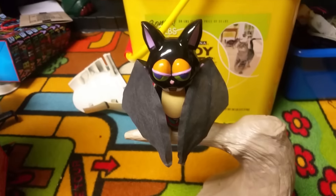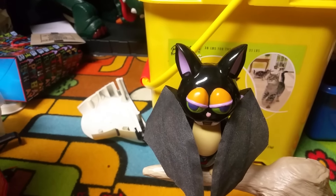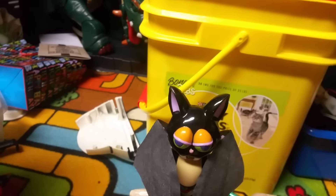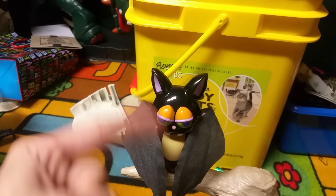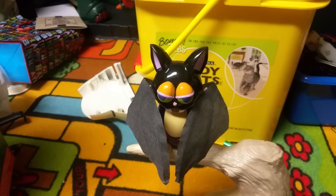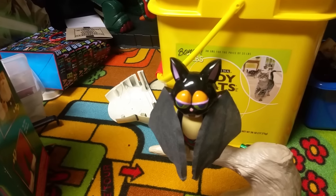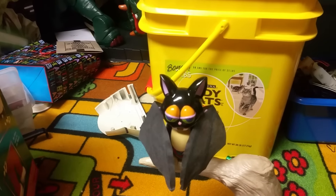Bailey actually got one a couple days before me and his works great, but the mouth fried on his. His had more problems though — it kept spinning around the branch and wasn't working right. Another thing about my old one is that it would spin around the branch two or three times instead of just once, especially with fresh batteries.